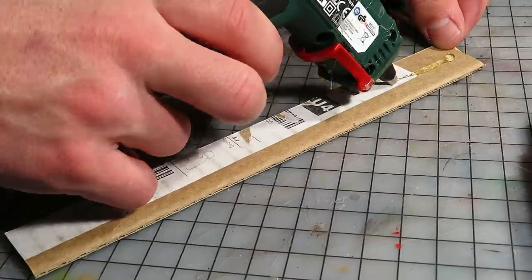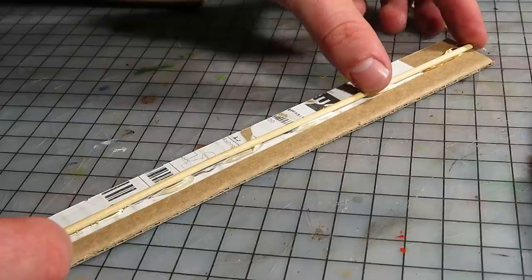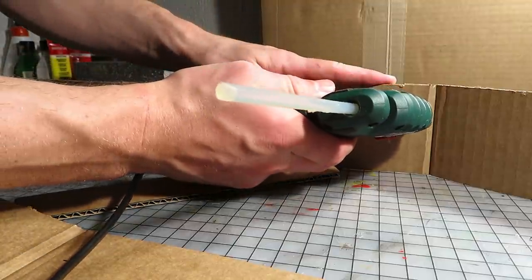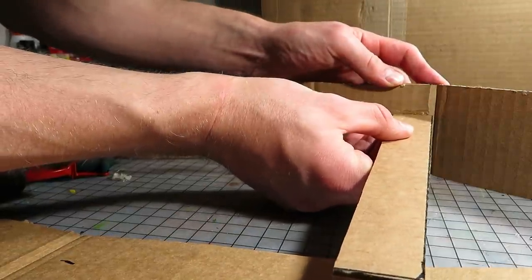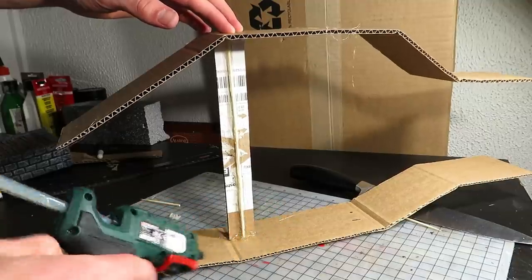I also glued in a barbecue stick under to make the bridges more rigid. I made markings on both sides and glued the bridges in between the walls, a bit under the top of the wall. When the glue had cooled down a bit, I added more for good measure.